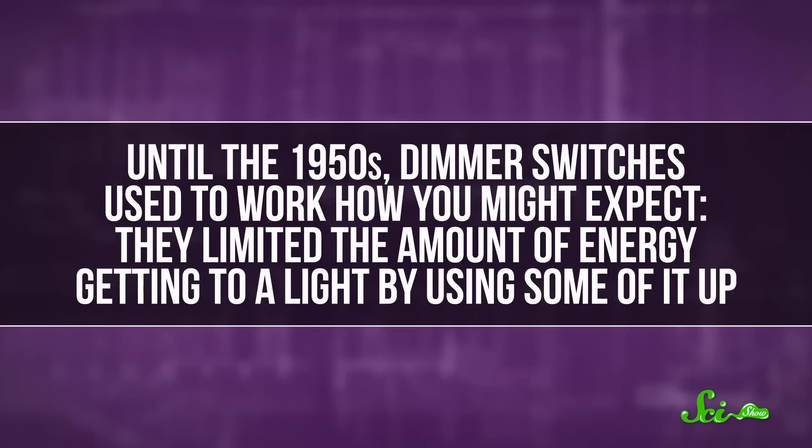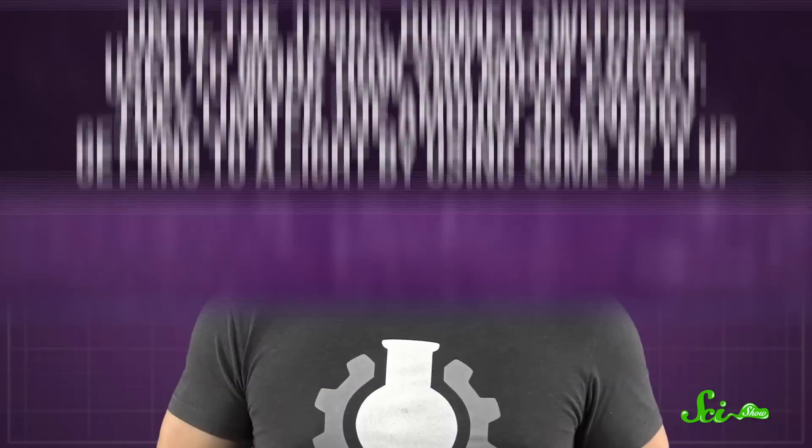Until the 1950s, dimmer switches used to work how you might expect. They limited the amount of energy getting to a light by using some of it up. They did this by running the electricity through a resistor, which, like the name suggests, resists the flow of electrical current. That burned off the extra power before it reached the bulb and made the light fainter. But it also wasted lots of energy and generated a lot of heat.